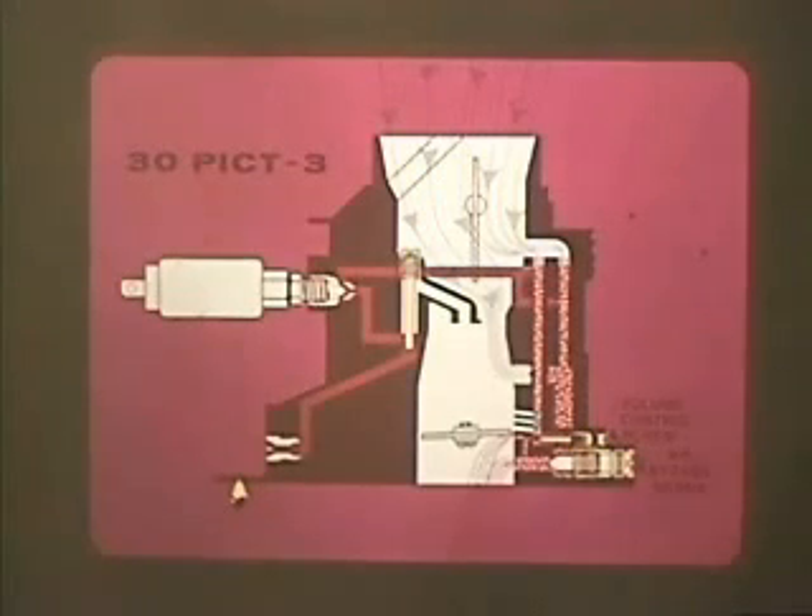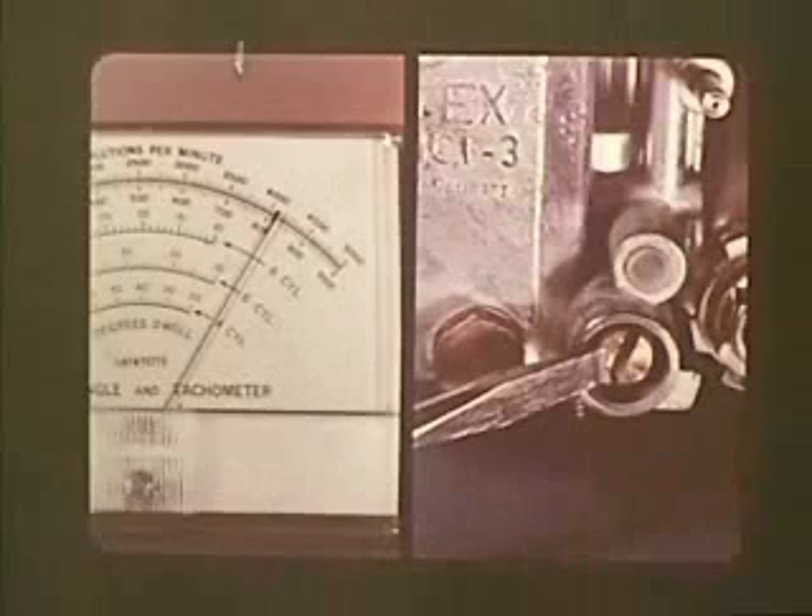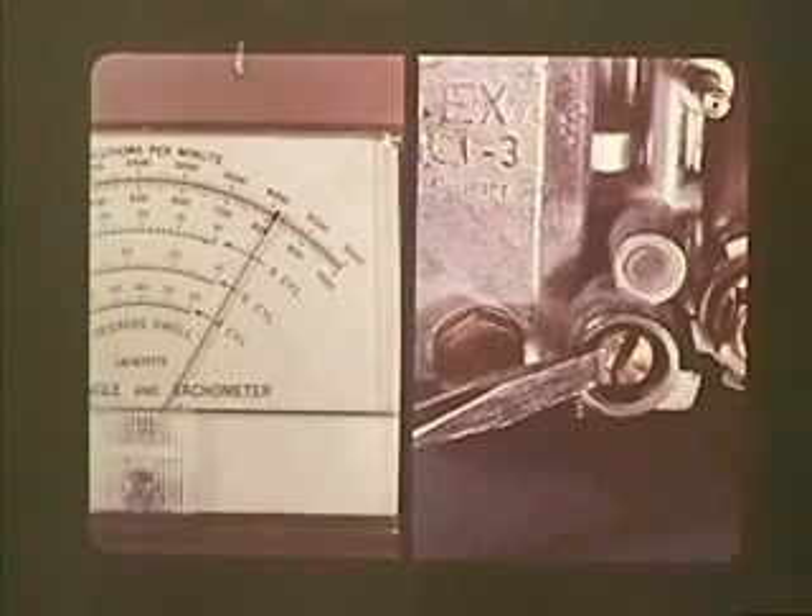Since the volume control screw is preset at the factory, the air bypass screw controls idle speed and the air-fuel mixture is monitored automatically. Idle speed adjustment on the 30 PICT-3 is very simple. With the engine at normal operating temperature and a tachometer attached, adjust the idle speed by turning the air bypass screw. Turning it in reduces the speed; turning it out increases the idle speed. The fuel mixture is automatically regulated. This is the only adjustment you make on the 30 PICT-3.